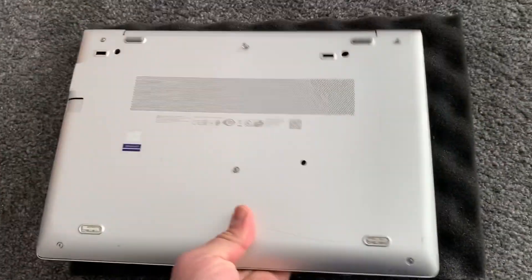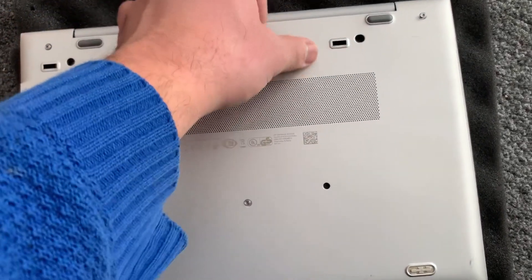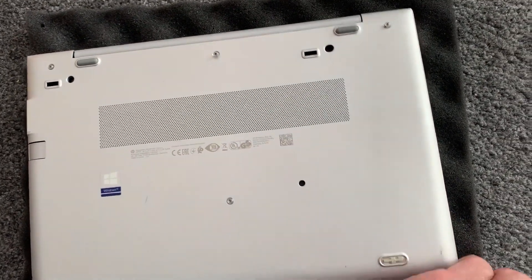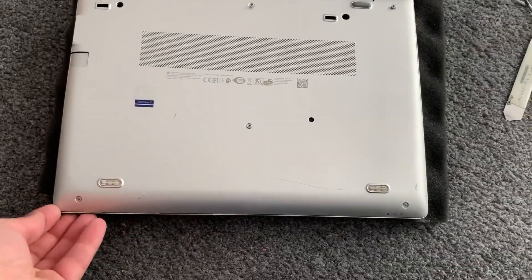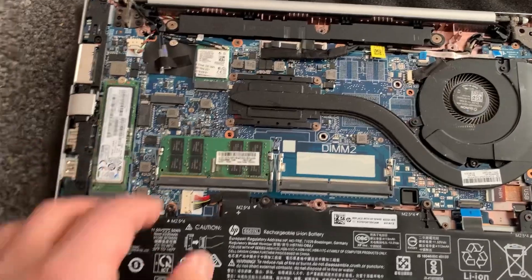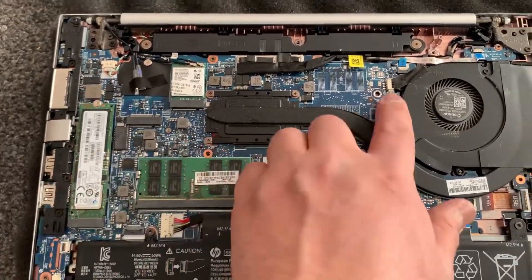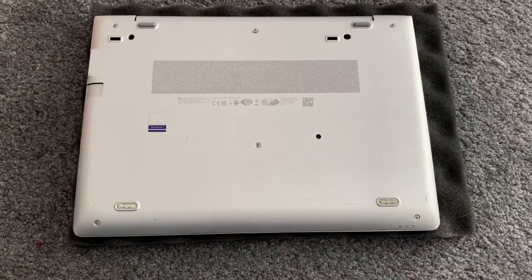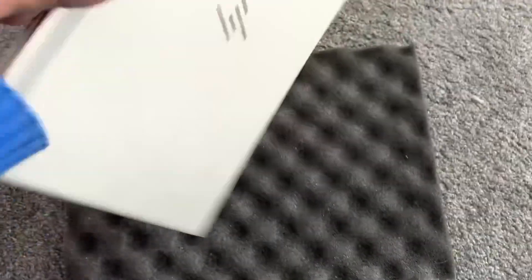Once that's done, you need to put those two screws back in so the keyboard is securely fitted. Don't forget — one, two — make sure you put the screws back in, and don't forget to put all six screws on the back cover.